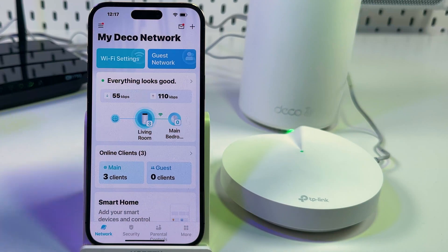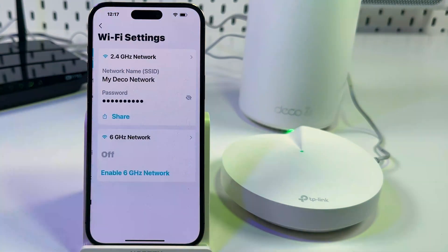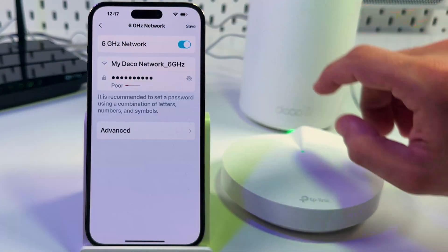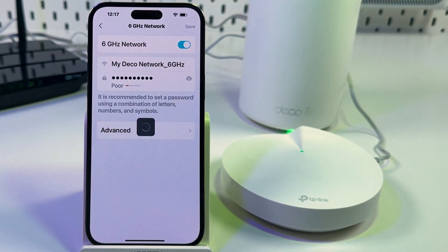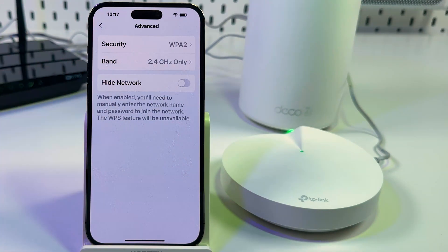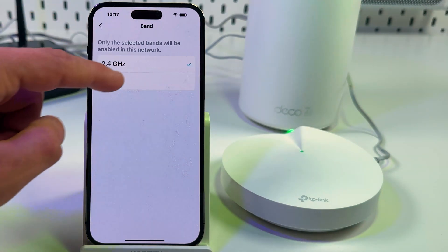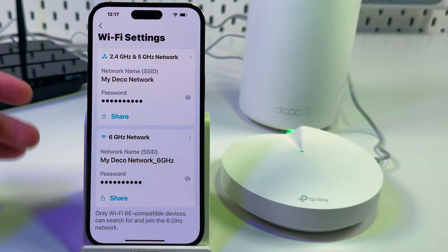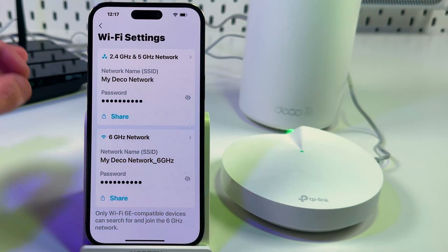Now, let's find out what to do if you're dealing with slow connection speeds. First, make sure that 5 and 6 GHz bands are enabled in your network. To do this, tap on Wi-Fi Settings and enable the 6 GHz network if it's available for your device model. Save your changes. Then go to the 2.4 GHz network, tap on Advanced, tap on Band, enable 5 GHz, go back, and save your changes. Now your devices will connect to the network at the highest possible speed.